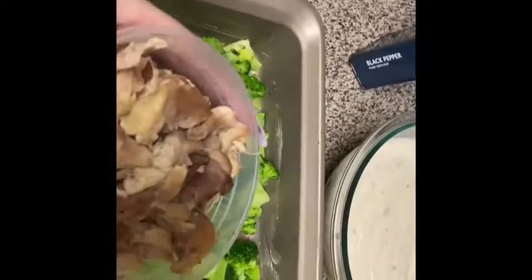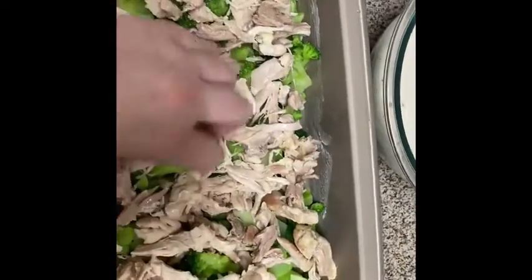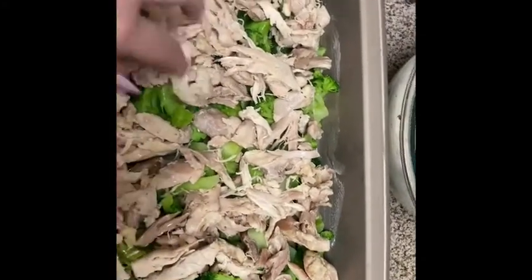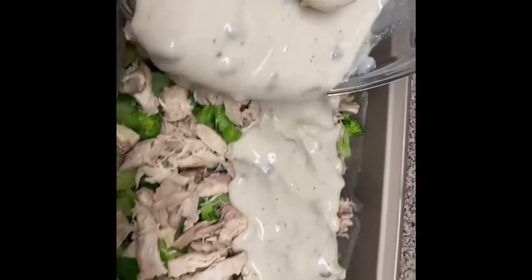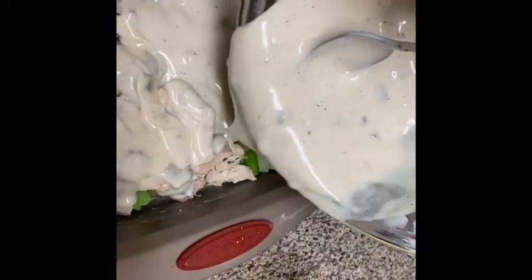After making the gravy mixture, you're going to take your chicken and spread it over the broccoli. I didn't have any leftover chicken, so I boiled some skinless boneless thighs with salt and pepper. Then you're going to pour the mixture over the top — I know it might seem a bit weird, but I promise you it will taste delicious. Just pour it all over.